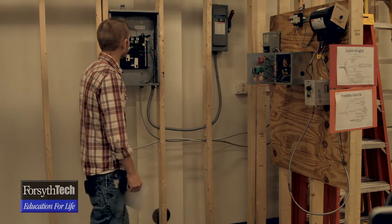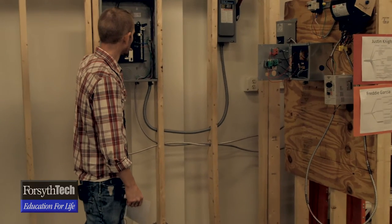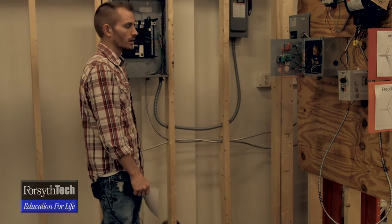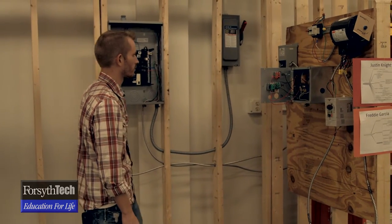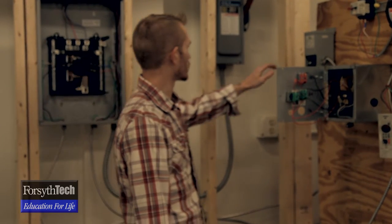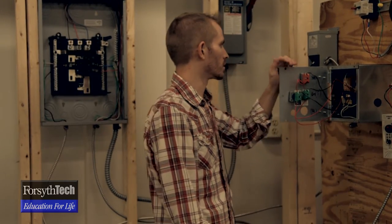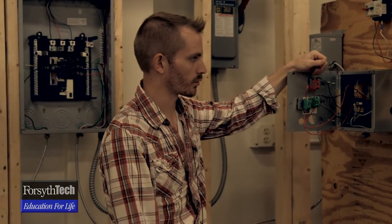First we can start off with how we wired it up. We have our three-phase 20 amp breakers which go to our 1/3 horsepower motor. And then we have our one-phase 15 amp breaker for our transformer. The transformer is a step-down transformer because we have a simple push button setup here that we initially started with. Your contactors are only 24 volts, so you need a step-down transformer.